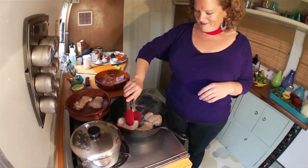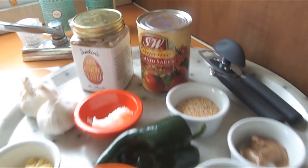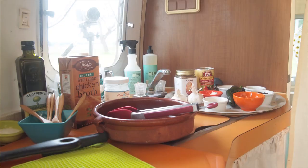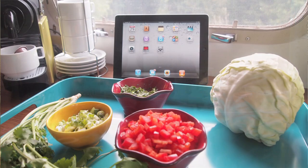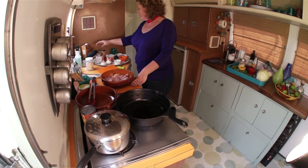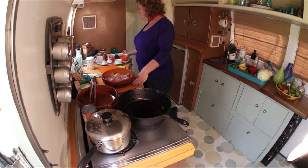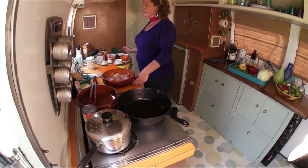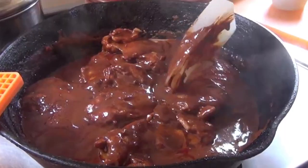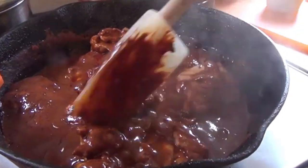Today we're going to do a chicken in mole. When I think of mole I think of chocolate, chilies, tons of spices, maybe nuts, seeds, fruit — and it seems like a really complex dish that's going to take you a long time in the kitchen. The great thing about my recipe today is it's really quick and you can make it with staples from your pantry. The whole prep time takes less than 30 minutes and you'll have a great meal on hand — something you can turn into chicken mole tacos, enchiladas. If you make extra rice, that's always great to make fried rice.